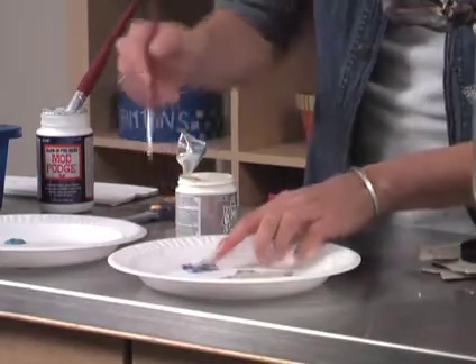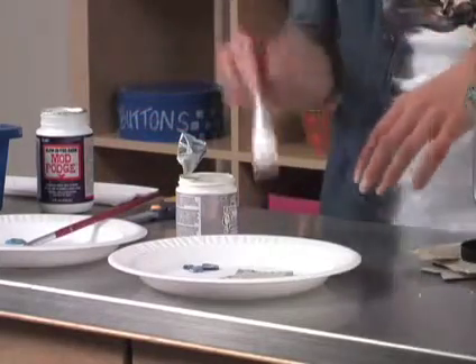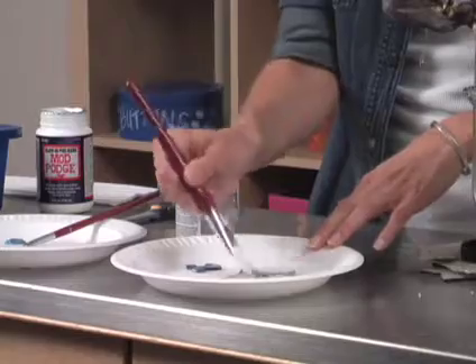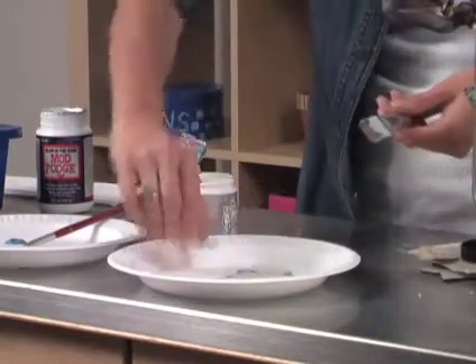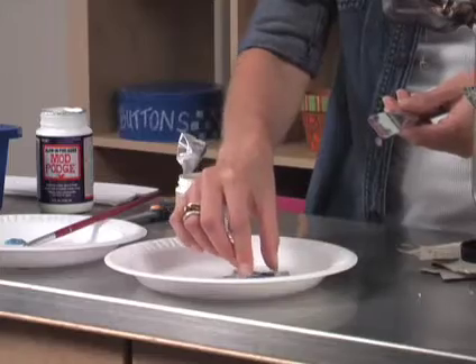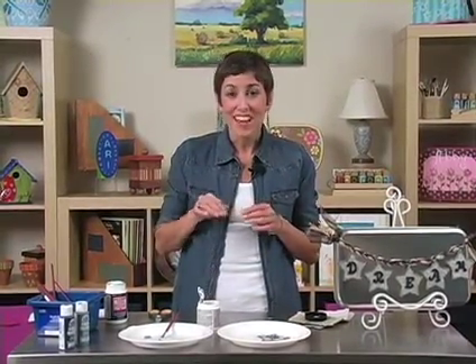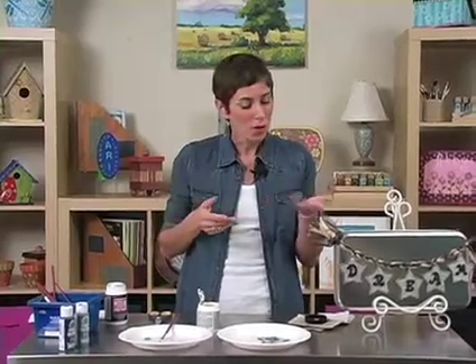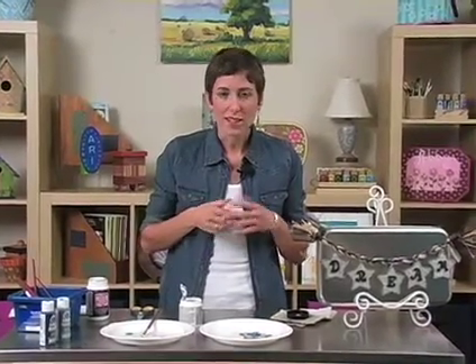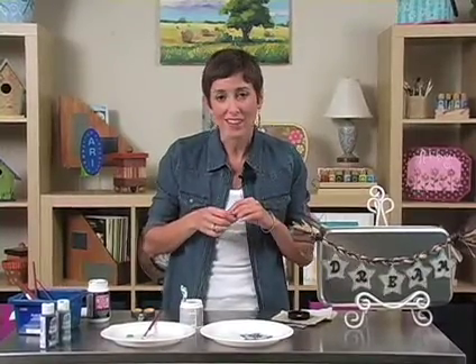Once that dries, you can actually use a little bit more of the glow-in-the-dark Mod Podge to stick your R in place. When your pieces are all dry, you'll want to use a tiny Dremel tool to drill a hole in the top of the star, and then attach it to a chain, or like I've done here, I've braided some raffia ribbon together and attached the stars along the braid with some wire.